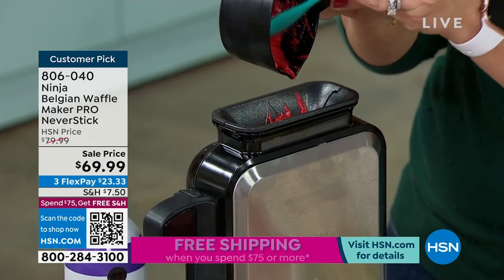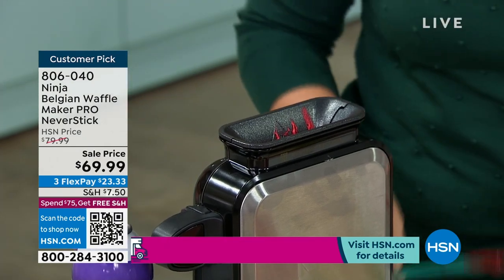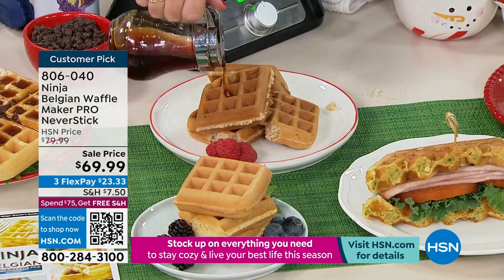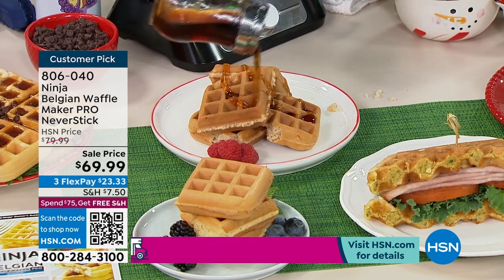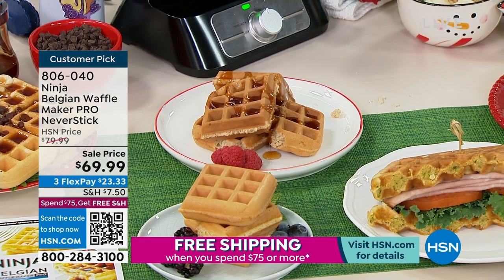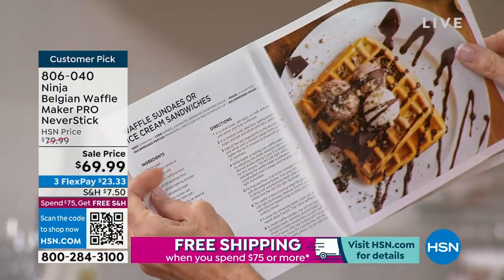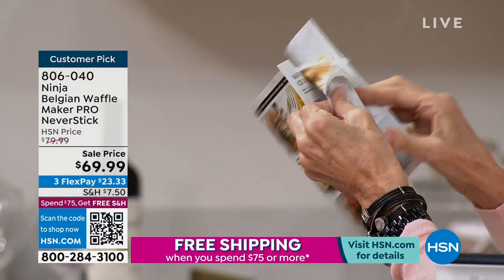There are recipes in the book — sweet to savory. I like to do cornbread in it too. If I'm making chili at night and I don't want to wait 30 to 35 minutes to make cornbread in the oven, I can do a little cornbread waffle and have some nice chili. The book has classic scratch waffles, cornbread waffles, waffle sundaes, and ice cream sandwiches you can make in here as well.